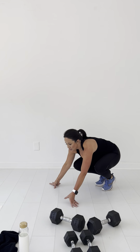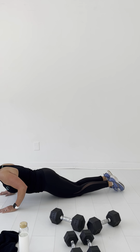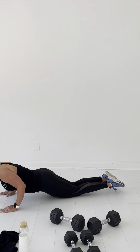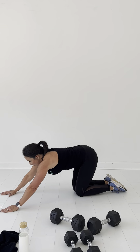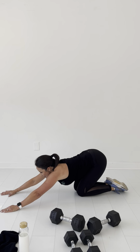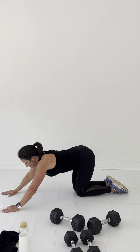Alright, I'm going to do a little pike with you this time — showing you on your knees. We'll go down — woo! — rock you back, two, three. Sometimes when you do these on your knees, you might want something under your knees. Four, six, seven, eight, nine, ten.